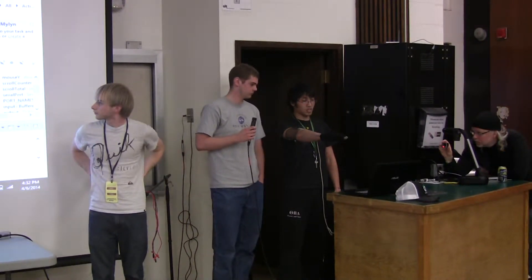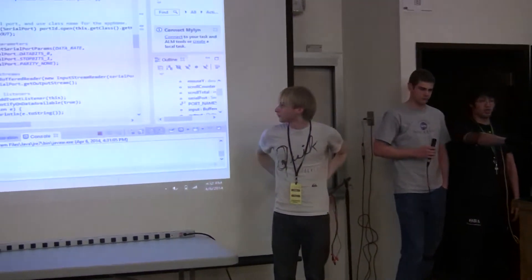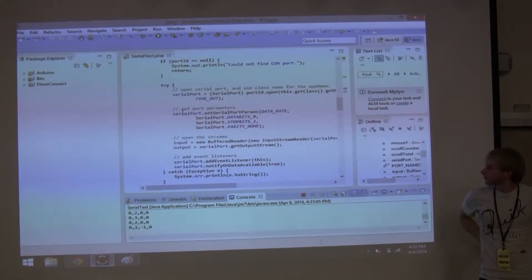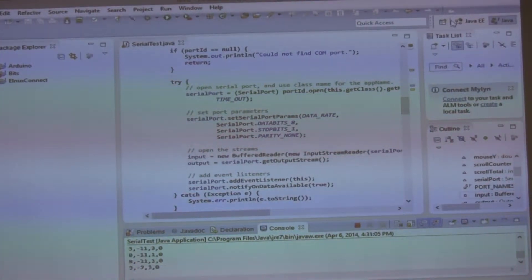So right now, as we're displaying, we're using the gyroscope and tilting my hand in order to move the mouse. We can move right — well, that's left. Right, up, and down.